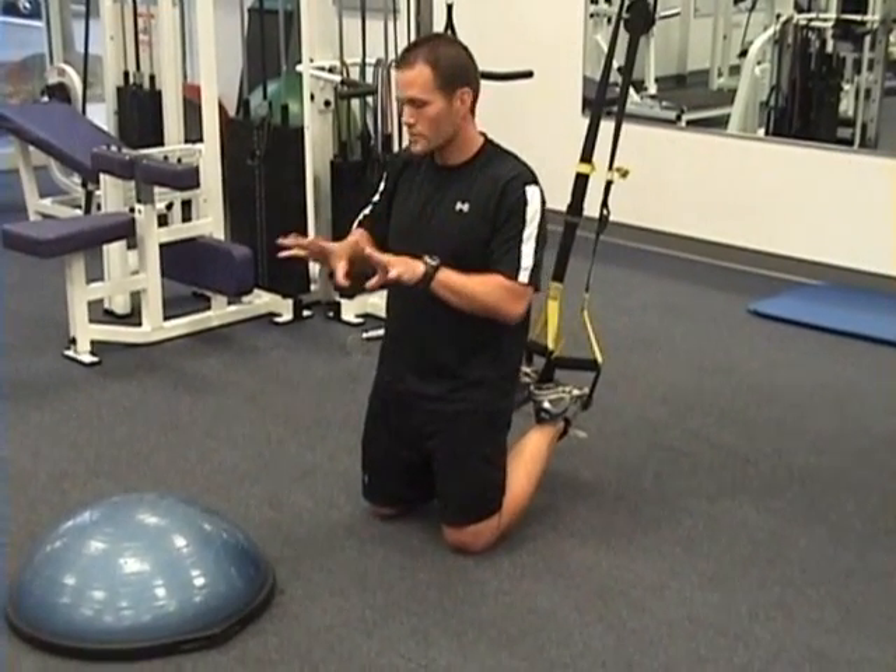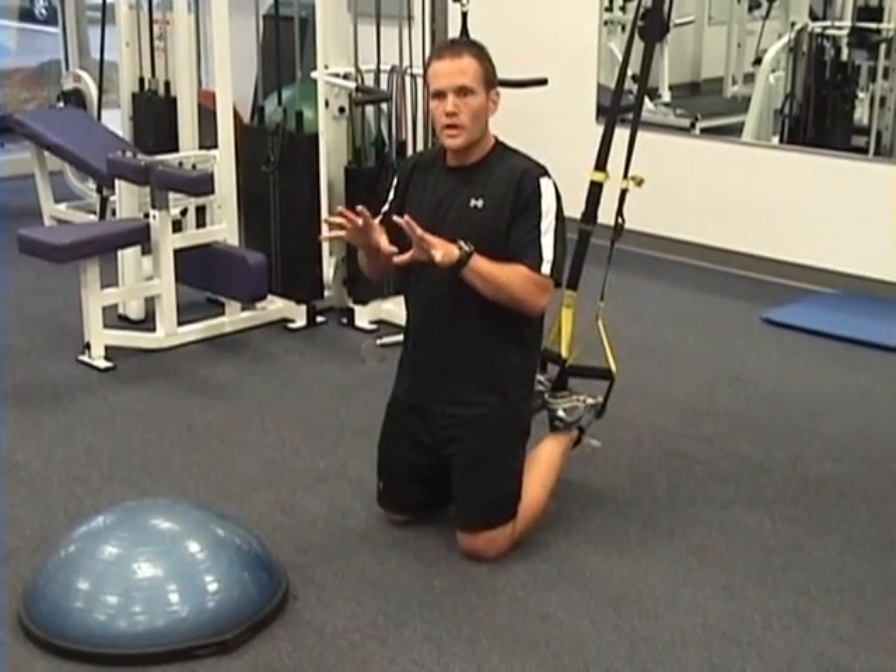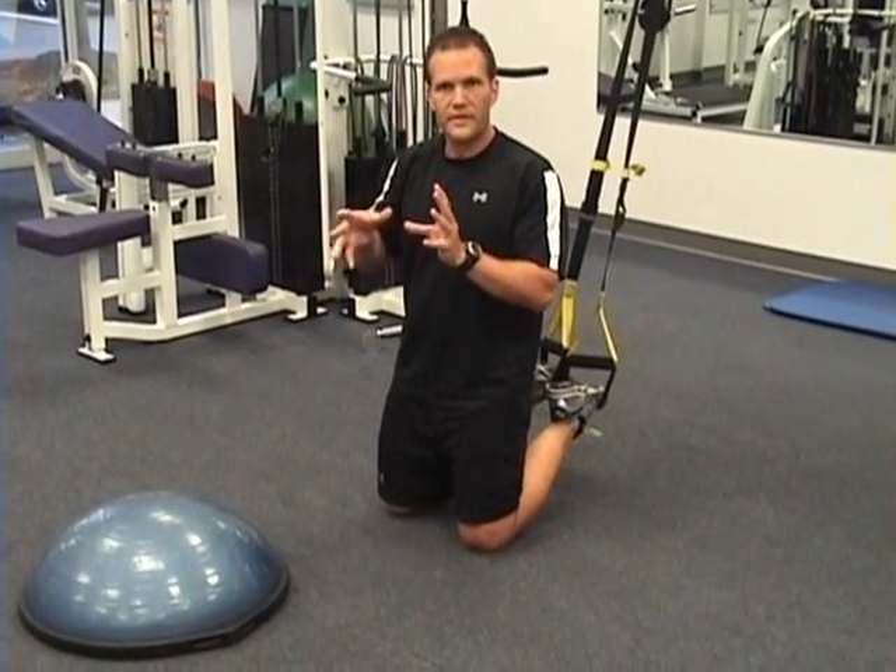The last one I'm going to show you is the dome push-up with double hands — really challenging. Both hands on the BOSU. You're going to have a lot of perturbation about the hand and the wrist.